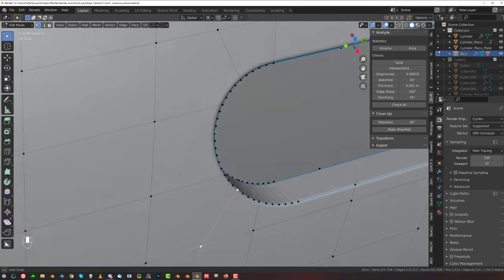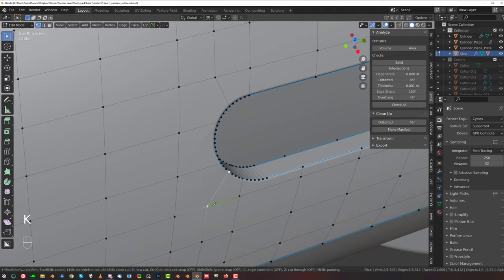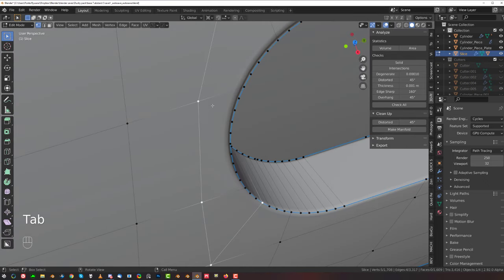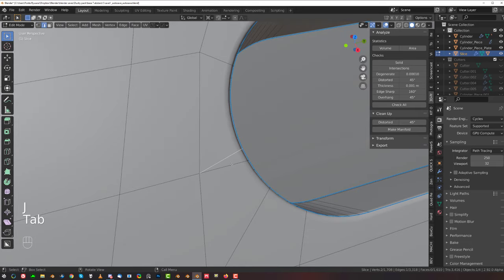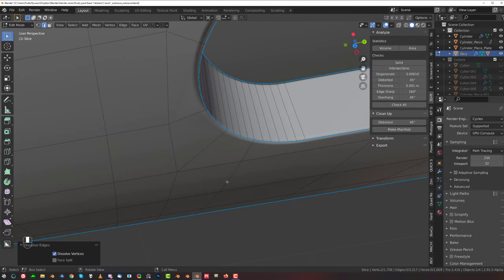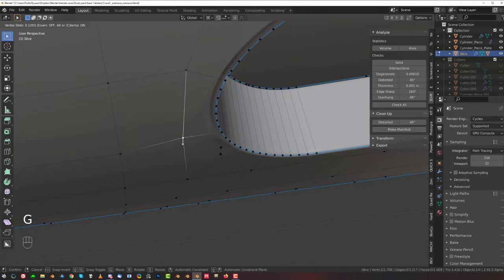There's still a problem here. What we can do is simply run another line here and break these angles into smaller ones — this should fix it. It's almost invisible. We could fix it by redirecting these edges and making them flow a little bit more naturally, so there's less tension on the end. You need to watch how the geo curves and bends and adjust your edges accordingly.